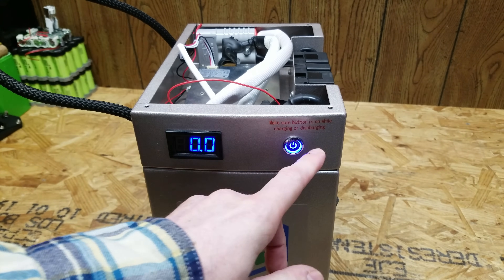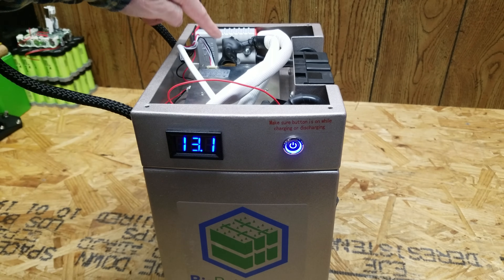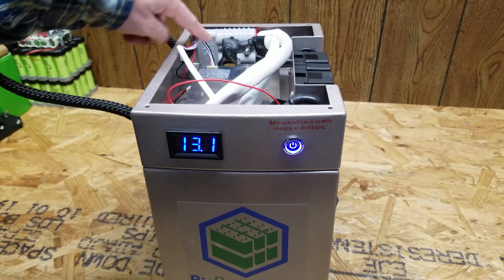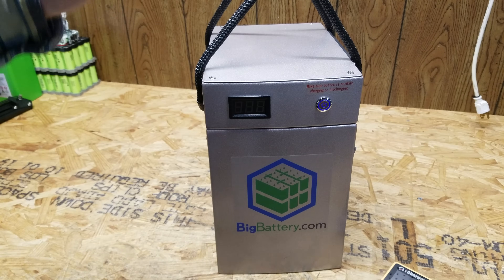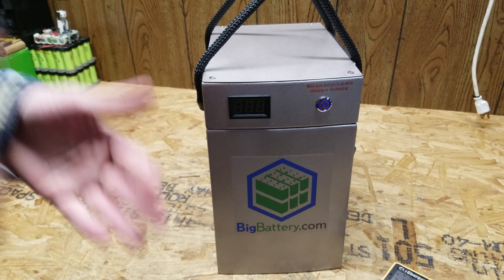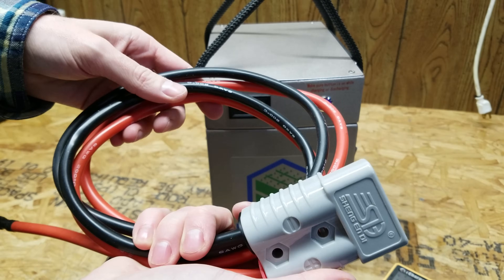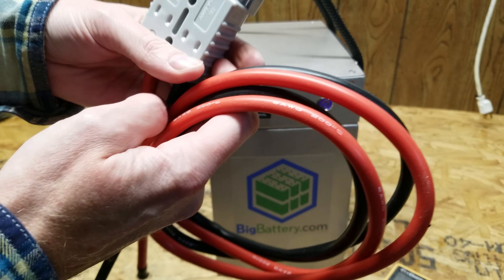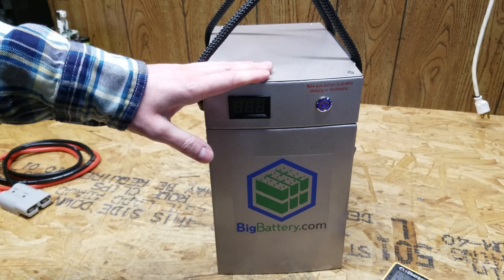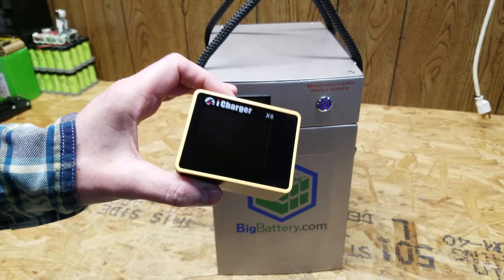Now that it's put back together, one thing I want to test is that it still turns on — and it does. Sometimes when you remove the balance lead from the BMS it won't turn back on once you reconnect it; you'll actually need to connect together the B-minus with the P-minus terminal on the BMS temporarily, or connect a charger. In this case the battery was already turned off when I disconnected the lead, so the BMS did not shut anything down. For charging this battery for the capacity test, it uses a standard 175-amp Anderson plug. You can either make your own cable or pick up one of these pre-made cables. The one I purchased comes with six-gauge silicone copper wire with a 200 degree Celsius insulation rating and two ring terminals pre-crimped on the end.